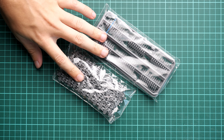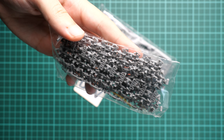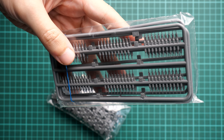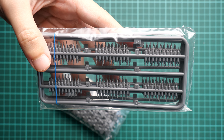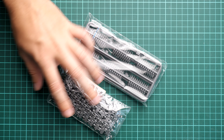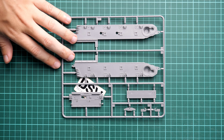Next we continue with the track parts. The Panzer IV kits from Miniart are notable for their separate track links — as you can see we have one plastic bag with separate track links, and then another plastic bag with the side pins which connect the links together. This will be quite a tedious task, especially considering that Miniart does not always supply an assembly jig. We will see whether this one is included.